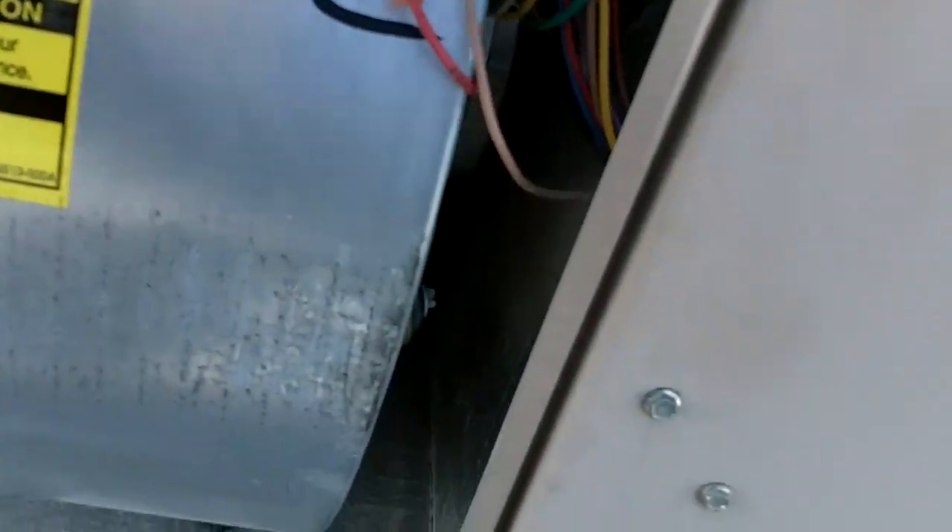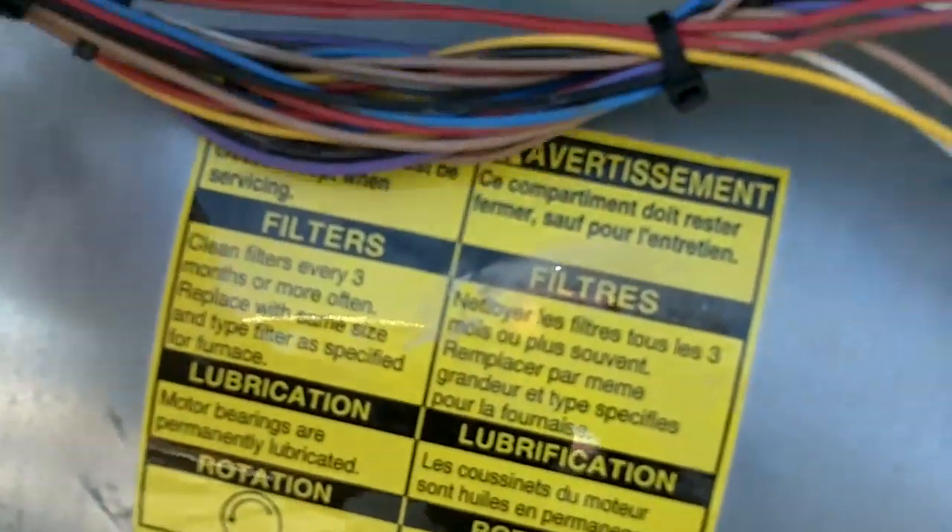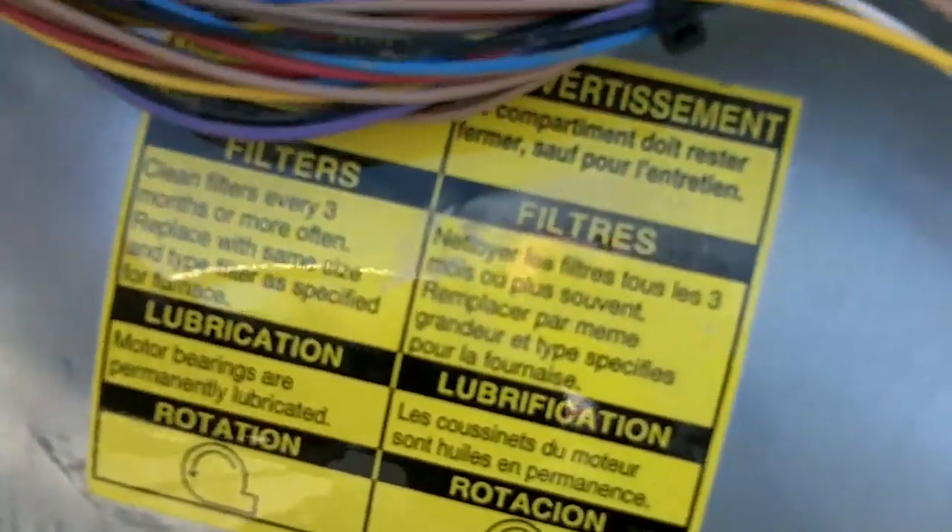Okay, I got her done. I got my wires hooked up. I got my 16-pin taped off so it doesn't hit nothing. Got it zip tied. Let's kick it on and see what happens.